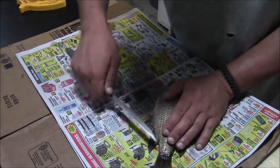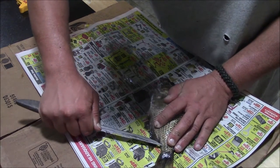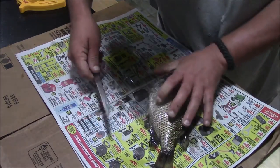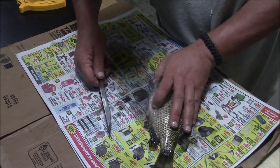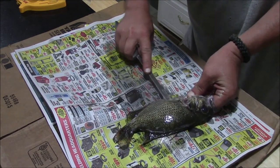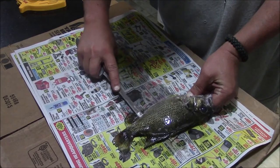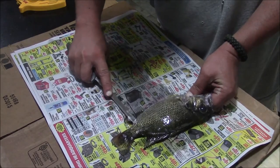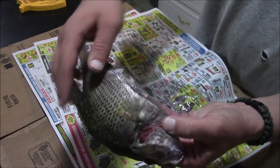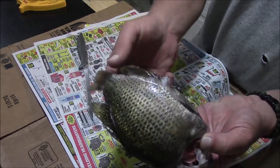Do the same thing on the belly of the fish. This is not absolutely necessary — you don't have to do this, but it does make it a little bit easier if you're new to filleting fish. All I did was score down the belly, scored it from about here, ran right alongside of the fins, and this fin all the way down to about the tail.